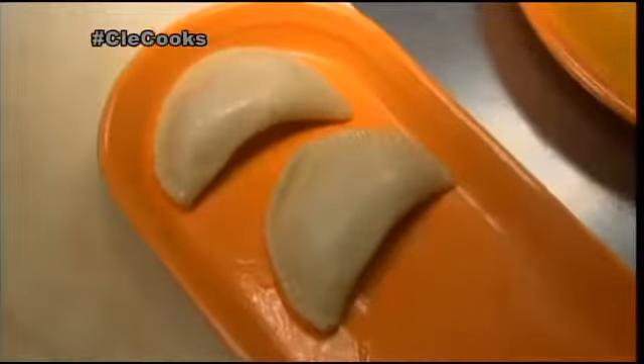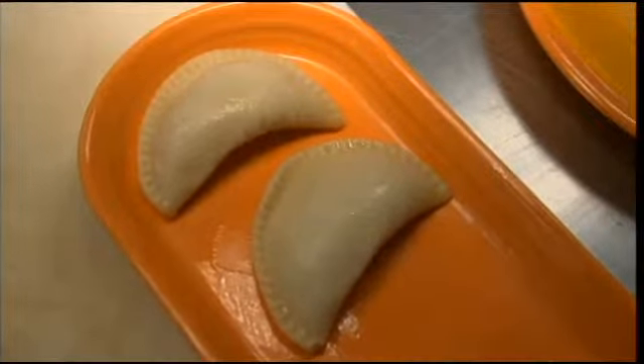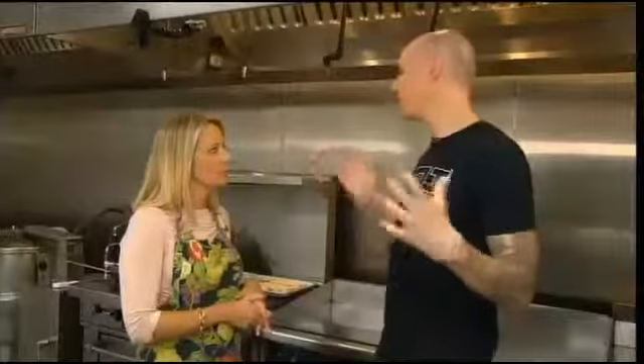It doesn't get more Cleveland than that. Any pierogi will do. We use a potato and onion pierogi, but you can use really anything — the sky is the limit. You can use a potato and cheese, you can use a sauerkraut and cheese, you can use sauerkraut and potato.